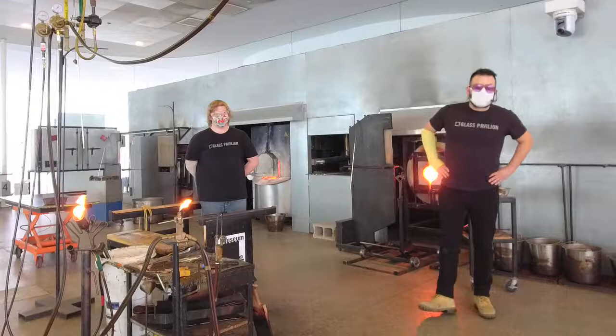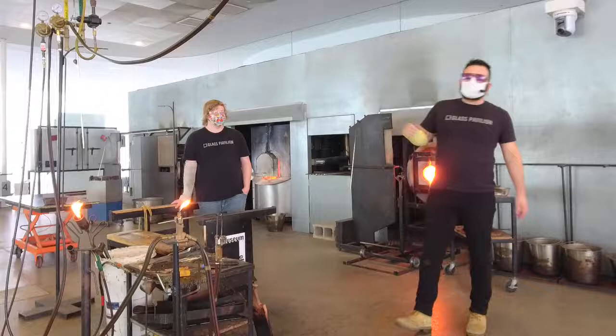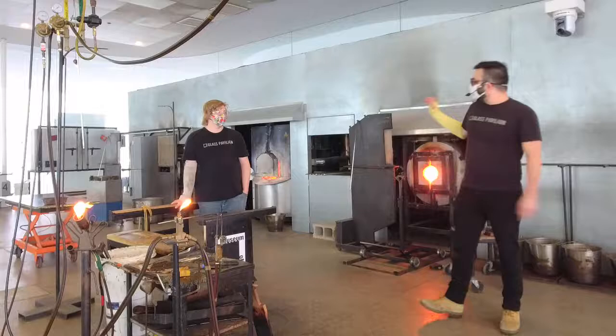Hello and welcome to day two of our great art escape here at the Toledo Museum of Art inside the Glass Pavilion. My name is Joe. I will be your narrator and storyteller. This is Colin. He will be the gaffer. And over to our far left — my right — is Mara. She's going to be assisting Colin today.